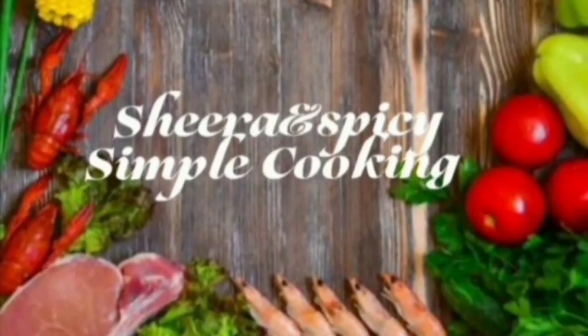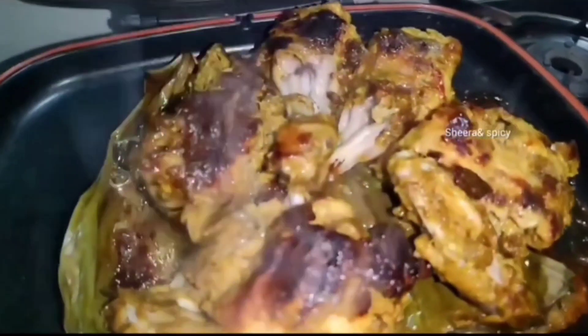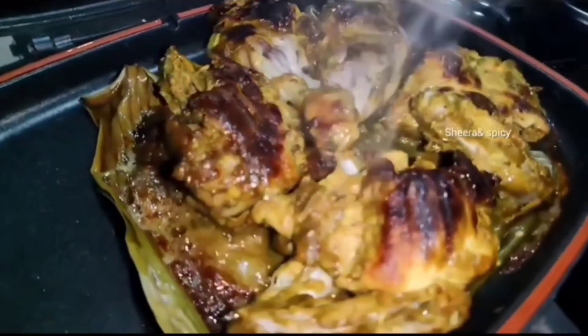Hi friends, welcome to Shira and Spicy. In this recipe, it is very similar to this recipe.